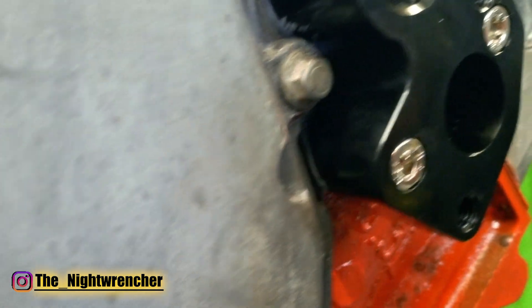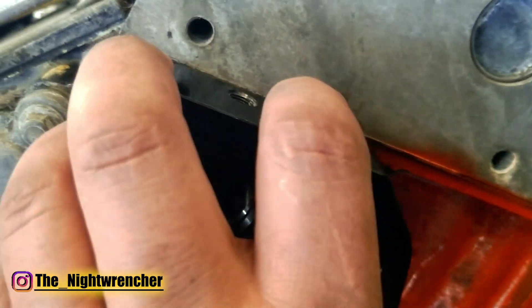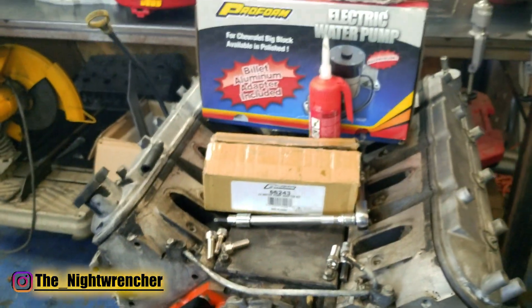There's a little bit right over there as well, so it's just those two spots and then this one right here, and everything bolts on perfectly fine. So we can go ahead and move on to the more fun step, which is actually bolting on the water pump itself.